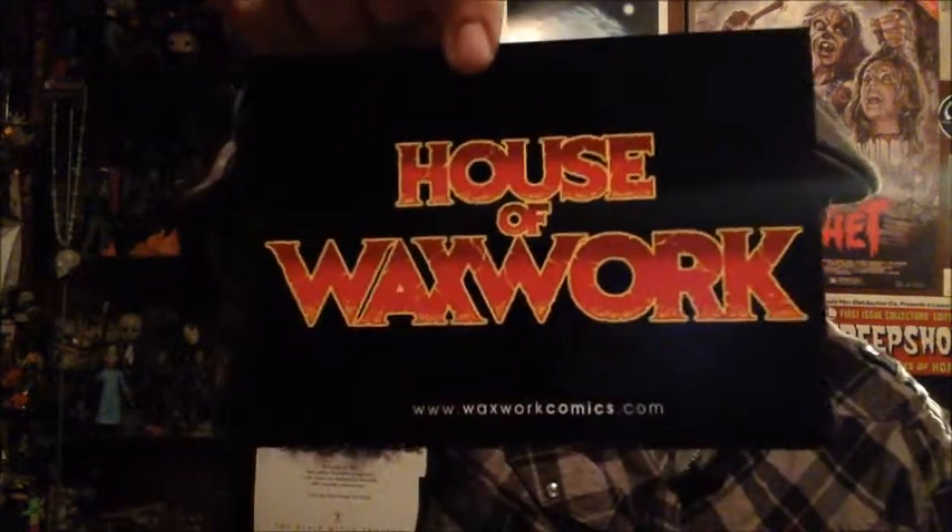Seriously, I'm just blown away by this release. I love this score — my favorite horror film of all time — and not only have I gotten the Blu-ray this month but I've also gotten this amazing album. Waxwork Records also threw in this awesome sticker, which I love. And it looks like they also do comic books — House of Waxworks — so it talks about a comic book coming out in 2017, which is pretty cool.